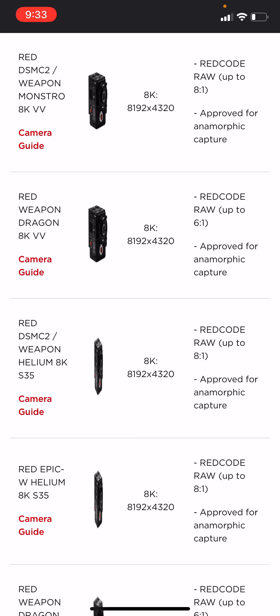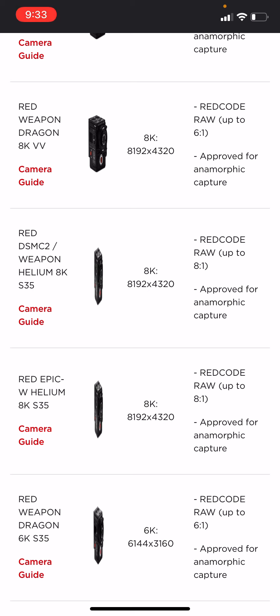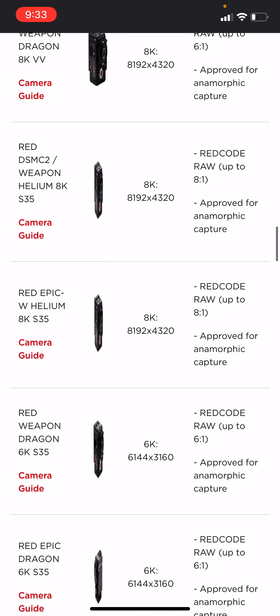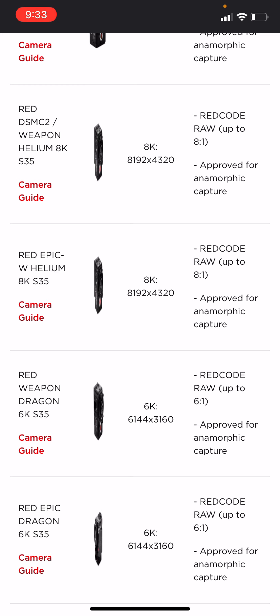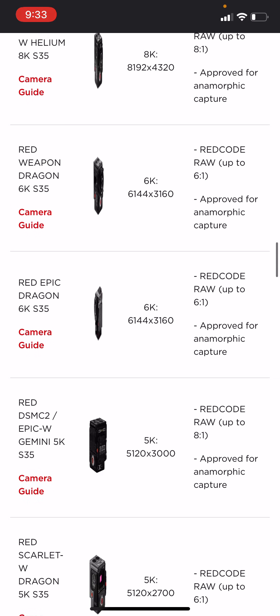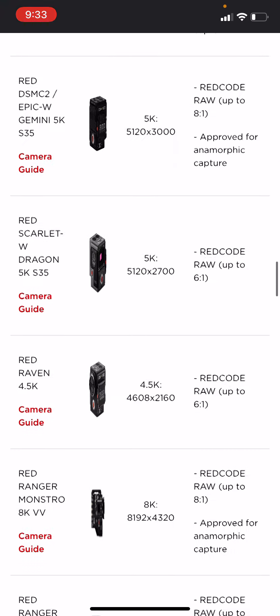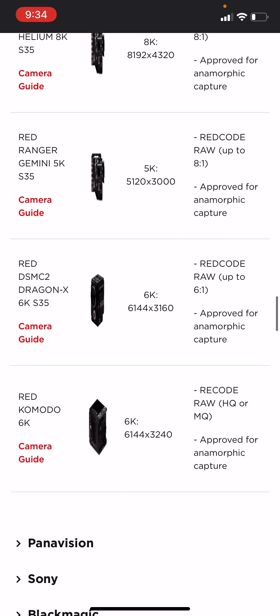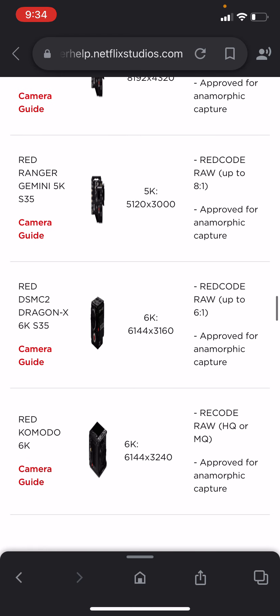All the REDs. The Weapon Monstro, Weapon Dragon 8K, Weapon Helium 8K S35, Red Epic, Weapon Helium 8K, Weapon Dragon 6K, Epic Dragon 6K — the whole fleet of them it looks like. And at the bottom, we got the Komodo as well — that's the baby one. But they got them all.